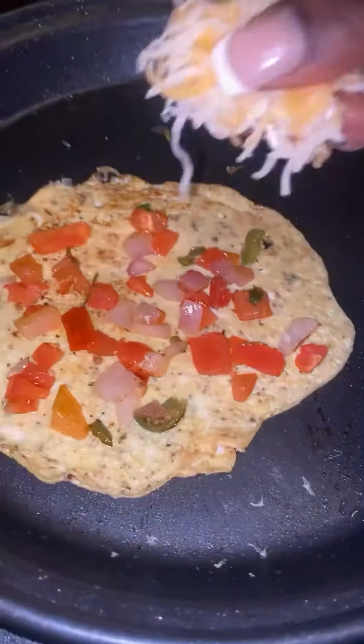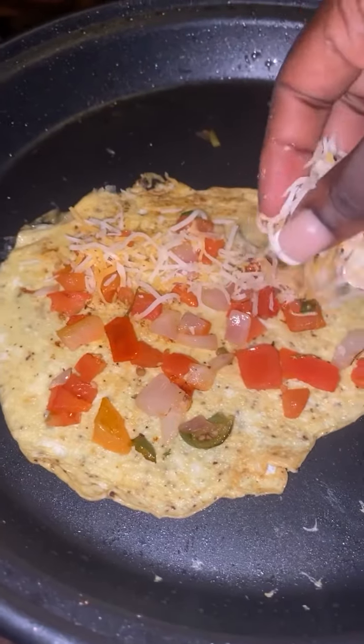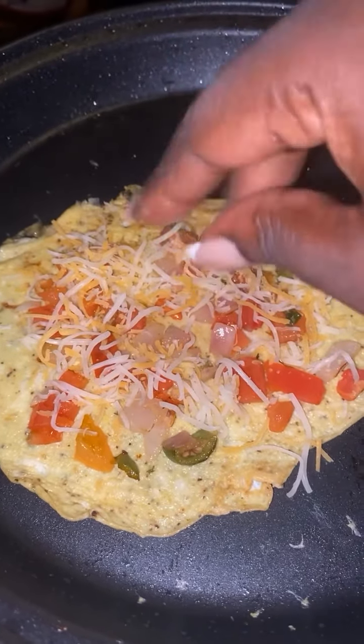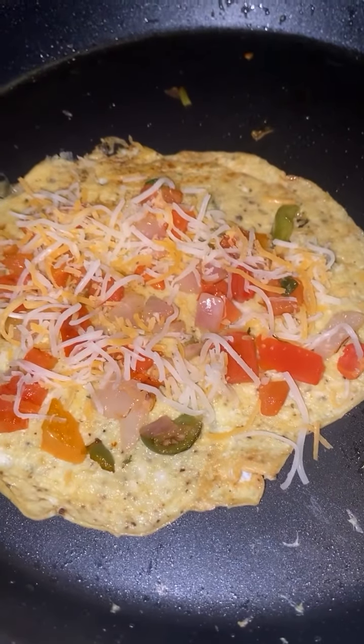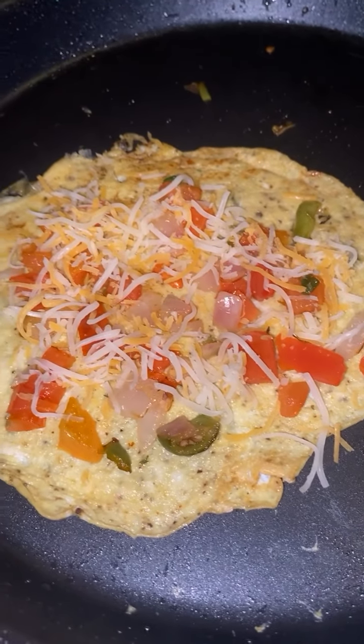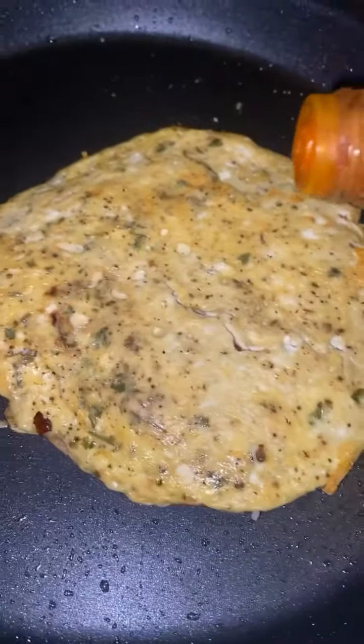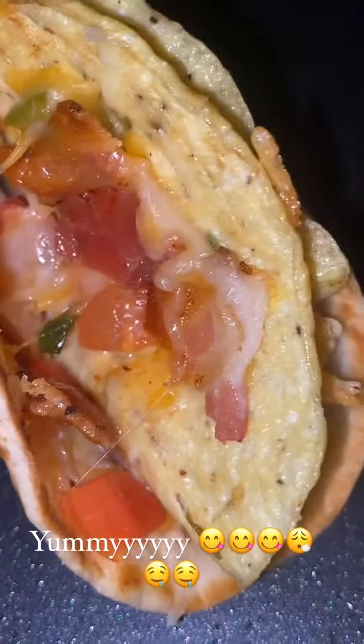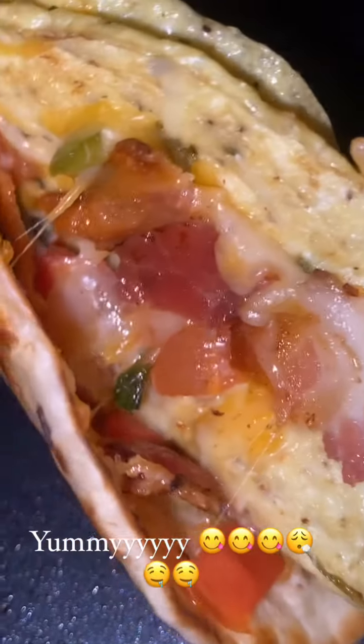I'm gonna add some cheese — everybody loves cheese. I'm just gonna add that and let it cook for a little bit. Then I'm adding some hot sauce, yummy yummy.